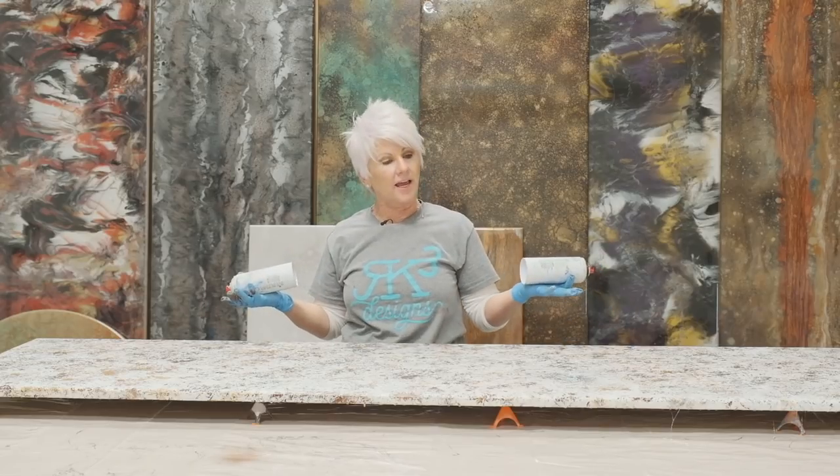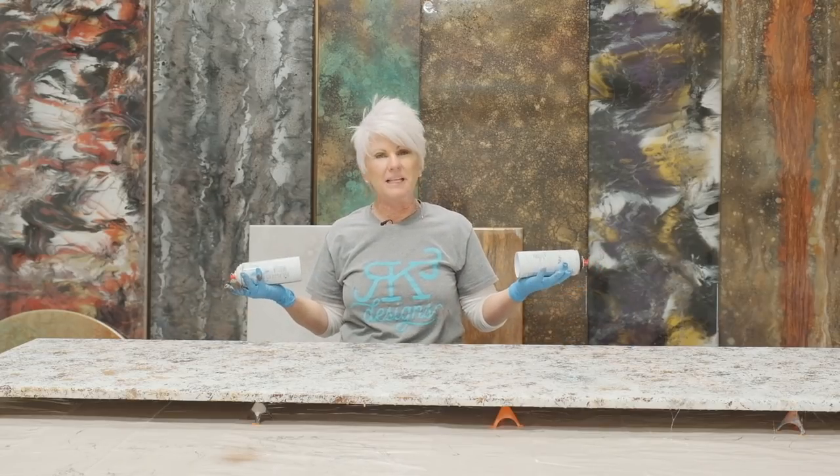So we're going to let this dry. I would probably give it a couple of hours to really dry well, and then we'll come back over the top with some epoxy.